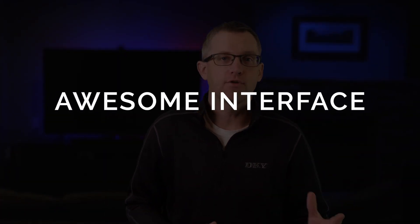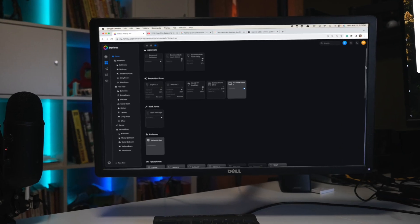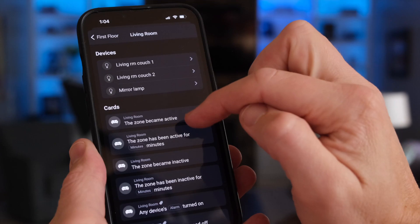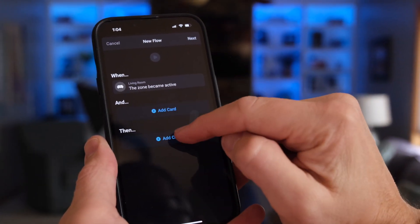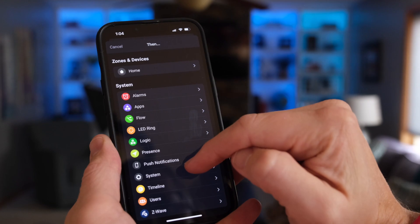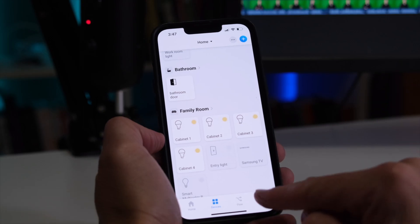Interacting with your Homey Pro hub and your devices is a shockingly pleasant experience. You can use the Homey mobile app on your mobile device or the browser-based app for your computer. The mobile app has almost all the functionality of the desktop app, and it looks like it was designed by an actual professional designer. It's like they actually cared about the user experience — the app has a clean look and is easy to navigate.